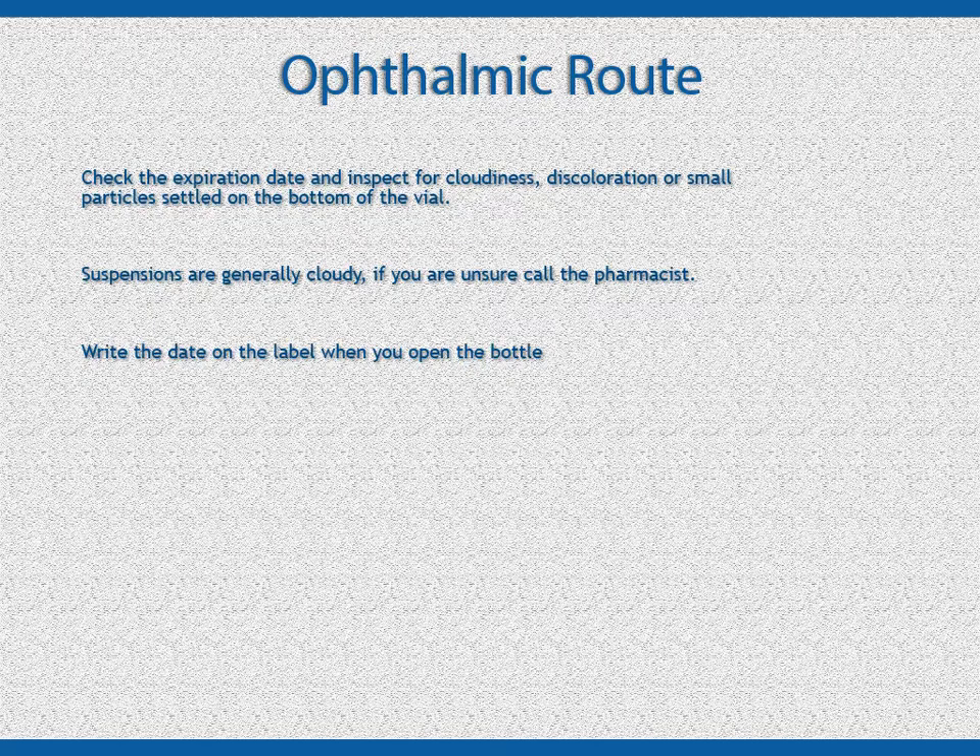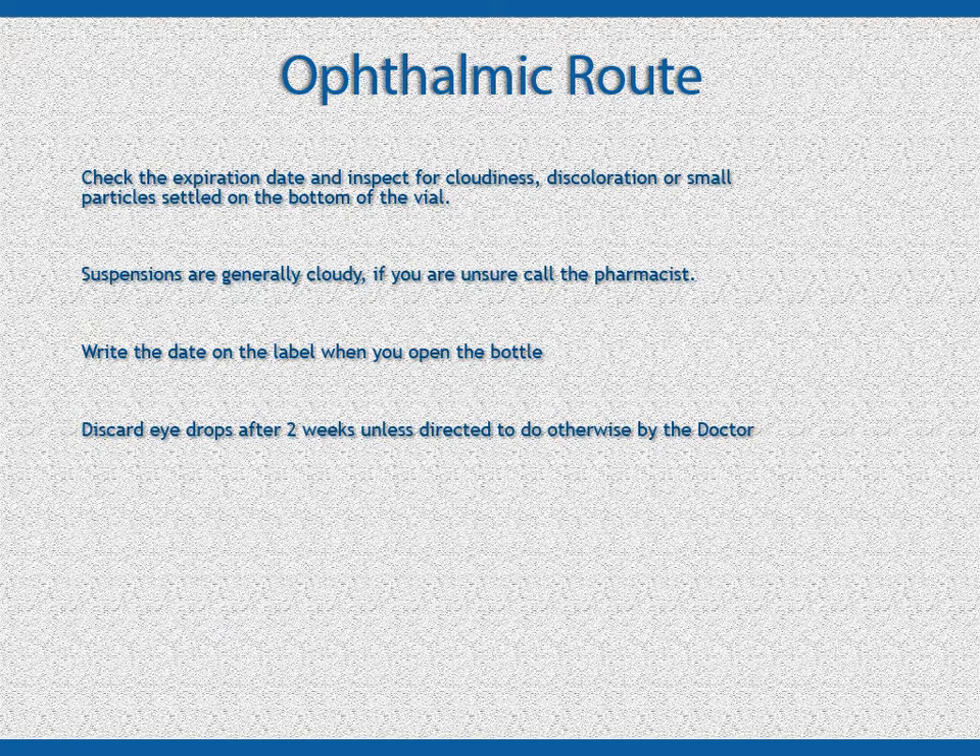When opening the eyedrop container for the first time, write the date on the label. Once the container has been opened, the medication should be used within two weeks or discarded, unless the doctor's orders or the label has different instructions.